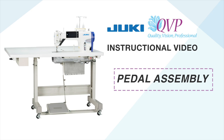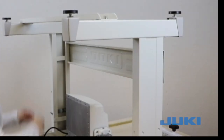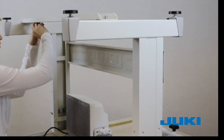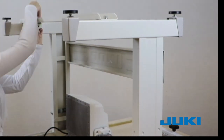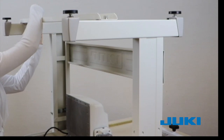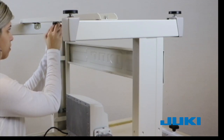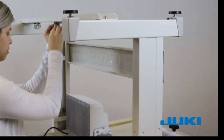Pedal assembly. Our model picture shows a left side installation of the pedal. We will show you our right side installation as most home users are comfortable using the right foot. This is a mechanical pedal which activates three functions: run, lift presser foot, and cut, depending on its position.